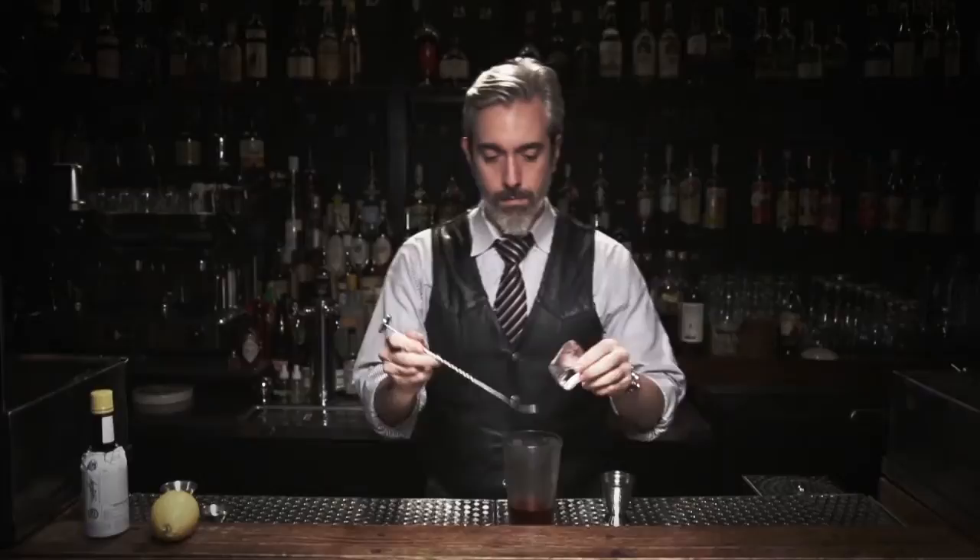What we stir are straight up cocktails — our Manhattans, our martinis, and the endless variations thereof — with a style of ice that we call cracked ice, or stirring ice.